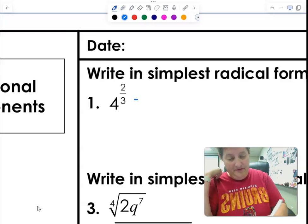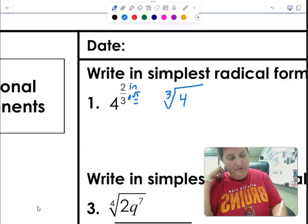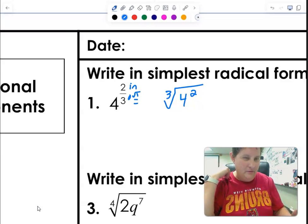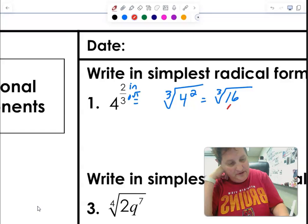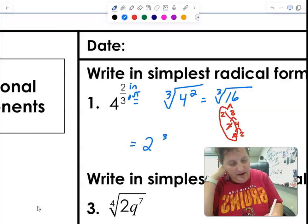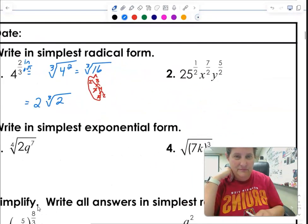Simplest radical form. If it says 4 to the 2 over 3, remember: the denominator goes in as the root index, the numerator goes out as the exponent. So it's the cube root of 4 squared. For simplest radical form, change that to 16 and break it down: 2 times 8, 2 times 4, 2 times 2. Looking for groups of 3 — so a 2 comes out on the outside and 2 stays on the inside.